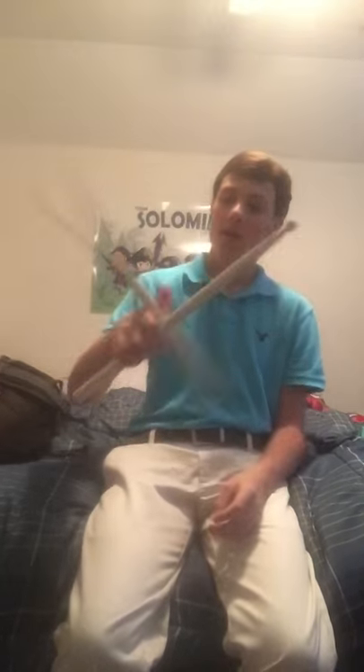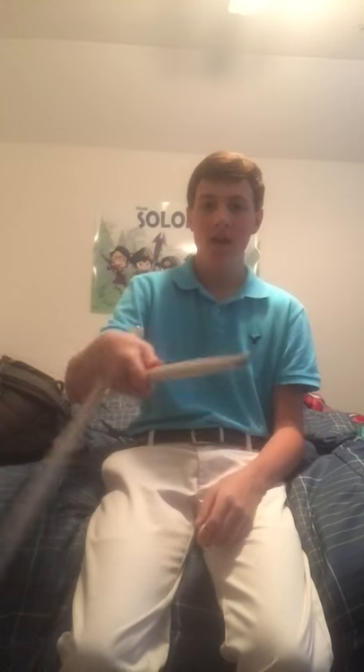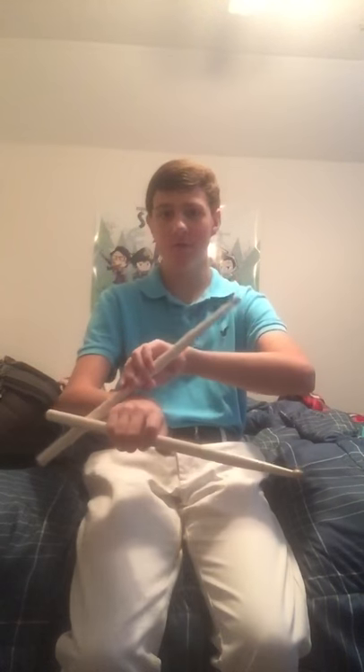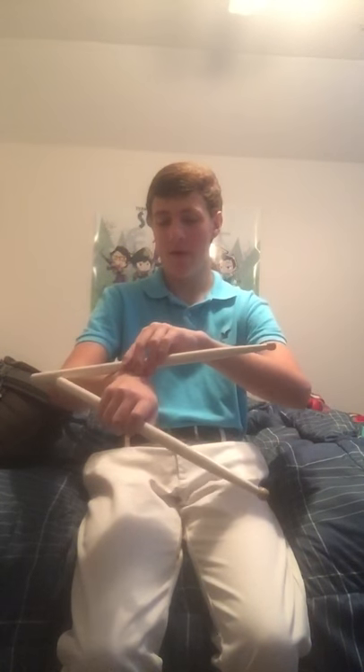When you catch it and you're in your caught position, the next part is to twist your arm — not totally twisting your arm, but twisting it to bring the stick back around. It will always stay on your wrist too, never flying in the air. As it comes around, you're going to bring your thumb out to catch it and bring it in like that.